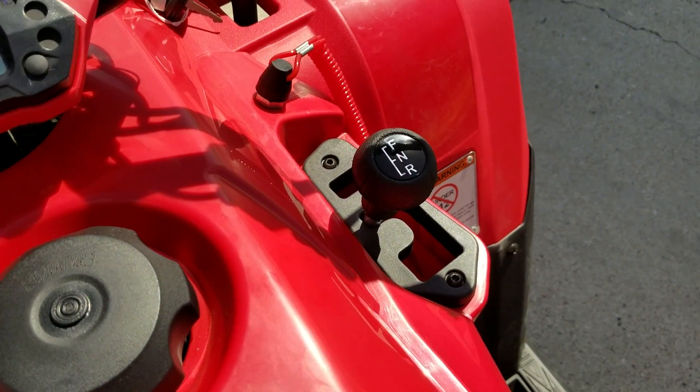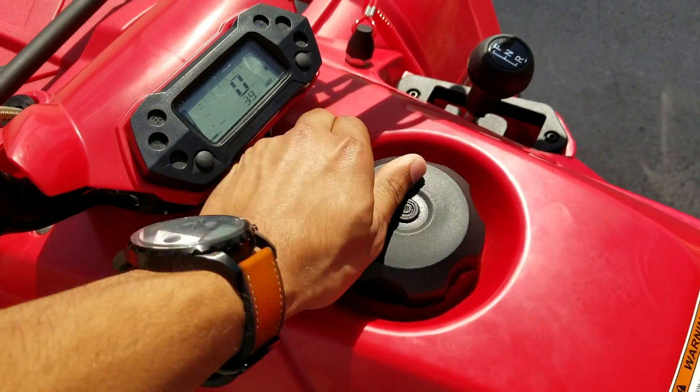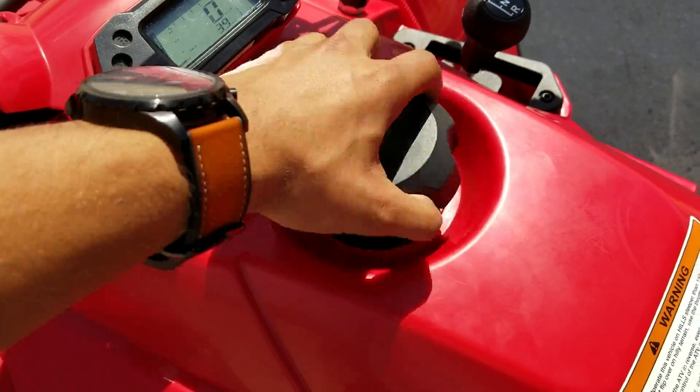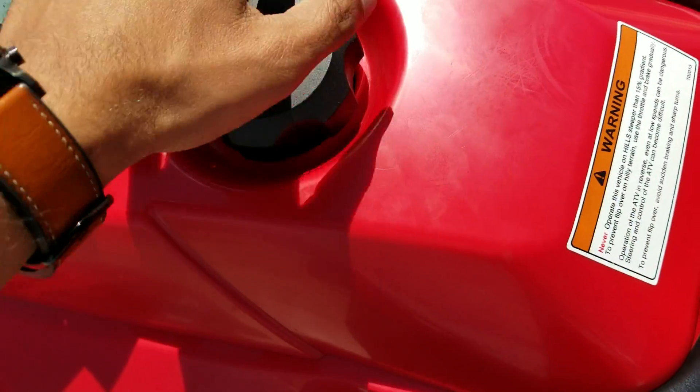This is your back brake and this is your front brake. It's a shifter with automatic transmission — it has forward, neutral, and reverse. It runs on regular unleaded gas, you don't have to mix it with anything. This is where your gas goes.